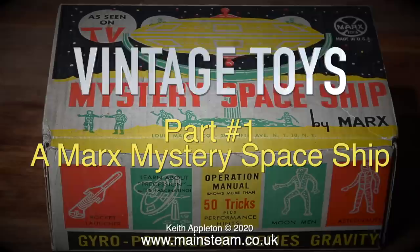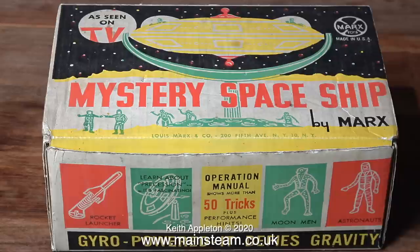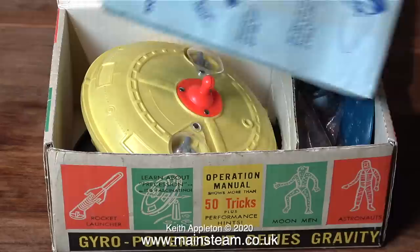Welcome to Vintage Toys. This is part 1: a Marks Mystery Spaceship from the 1950s and 60s. This series features the very modest collection I have of toys that I used to have when I was a child, with the exception of this one. I never had one of these when I was a child, but a friend of mine did, and I really wanted one. So I bought one via eBay recently, and here it is.